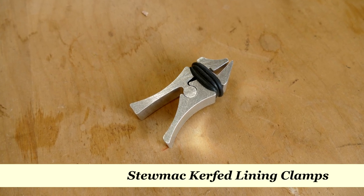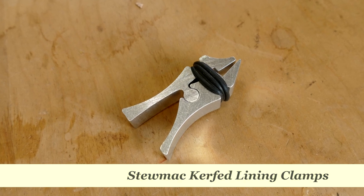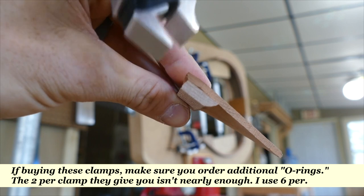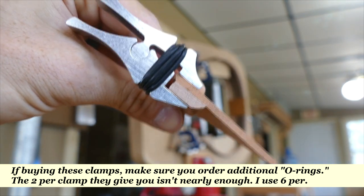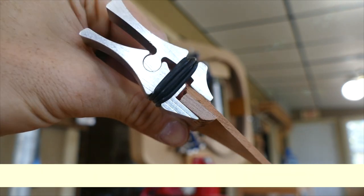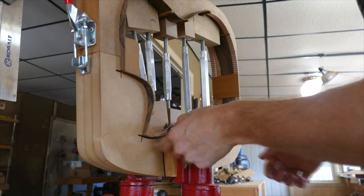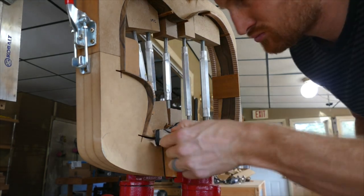So I purchased some of these fancy new clamps from Stumac that they're calling kerfed lining clamps, and I did find that they worked a little bit better. As you can see here, the shape of the jaws allows for better distribution across the full width of the kerfing. Now I say a little bit better because I still could not get a tight joint in the most extreme parts of the waist and cutaway, which makes it a little hard to justify the astronomical cost of these clamps.